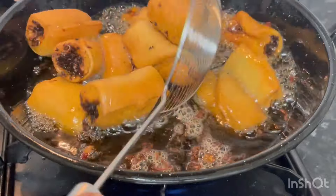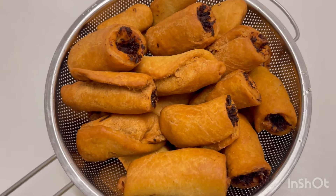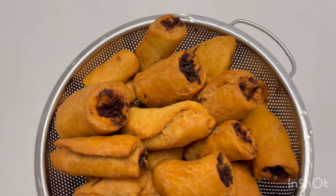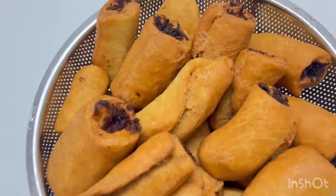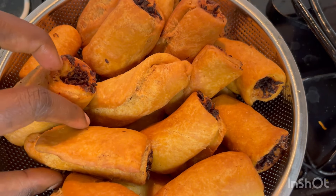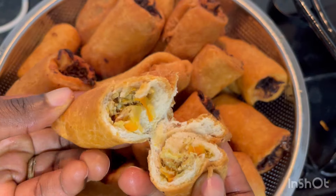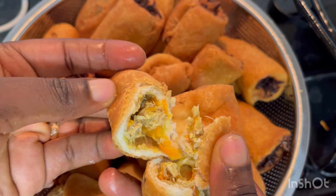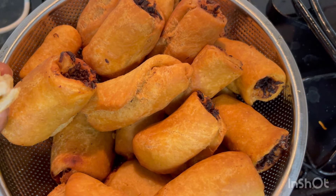When you have that pure golden brown color, remove immediately. Look at that — looking so pretty and beautiful! Just look at the inside — oh my, looking so pretty! Thanks a million for watching, bye!